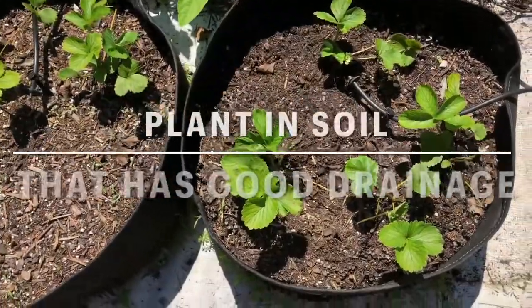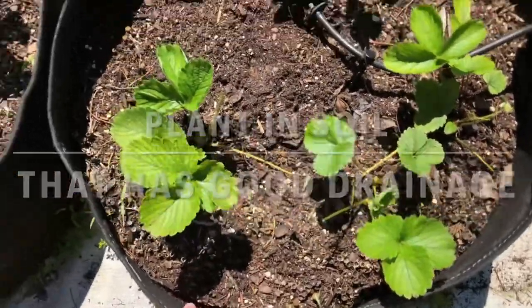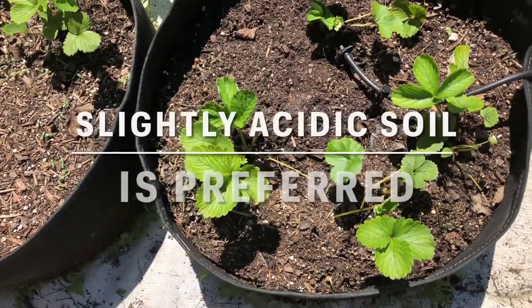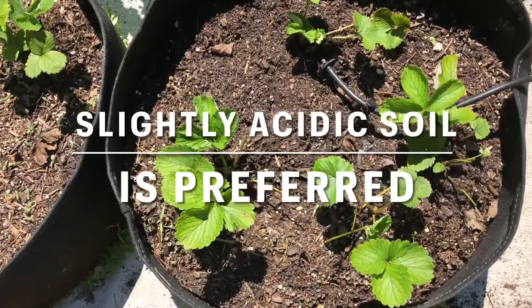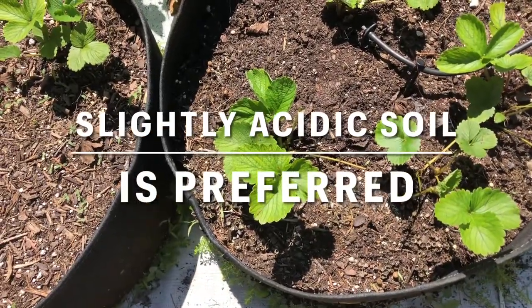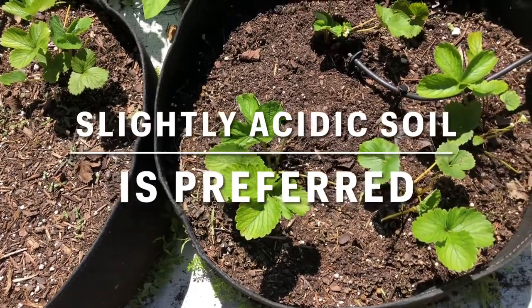It's important to plant strawberries in soil that has good drainage, and also be aware that strawberry plants like soil that is slightly acidic, so you would not want to add anything alkalizing to your potting mix. For example, I add dolomite to a lot of my potted vegetable plants but I would not add it to my berry plants because it's alkalizing.